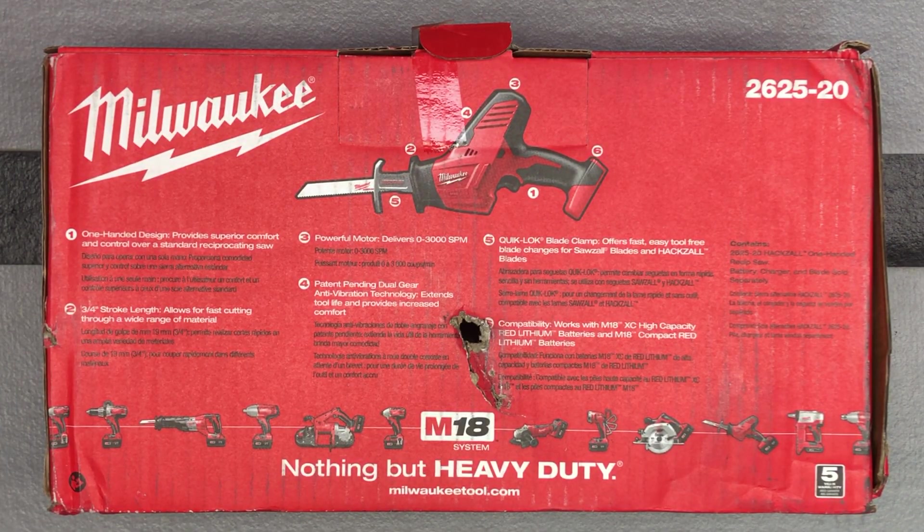There was a really good deal I saw online where you could order this from store 1055. If any of you guys know Home Depot deals, 1055 seems to be the store you want to end up ordering from. And you could get this saw plus a 2-amp battery for a total of $106.